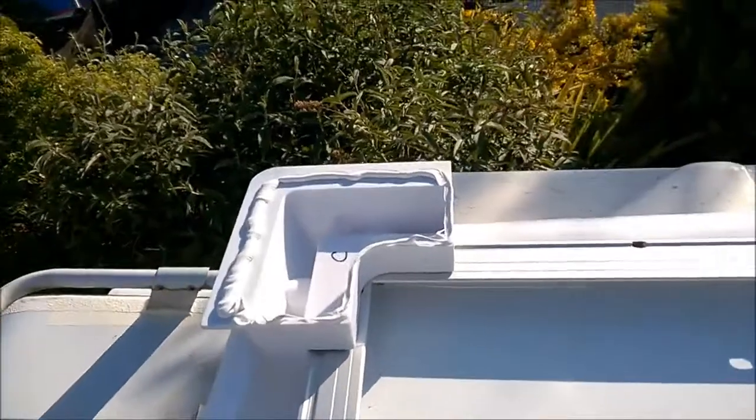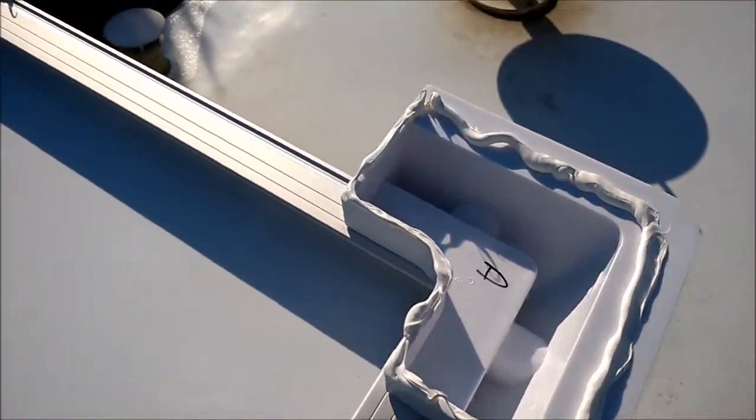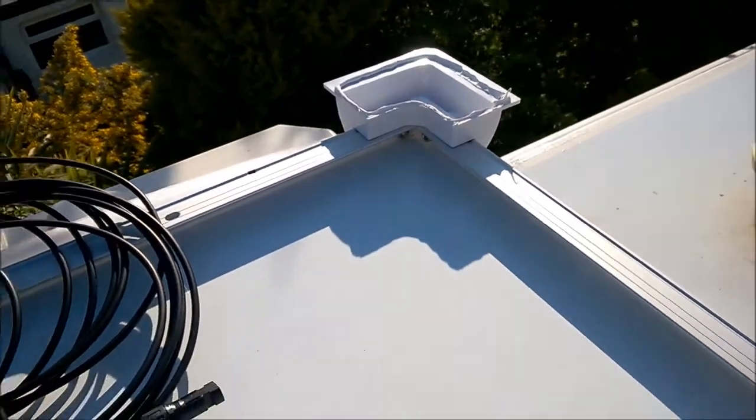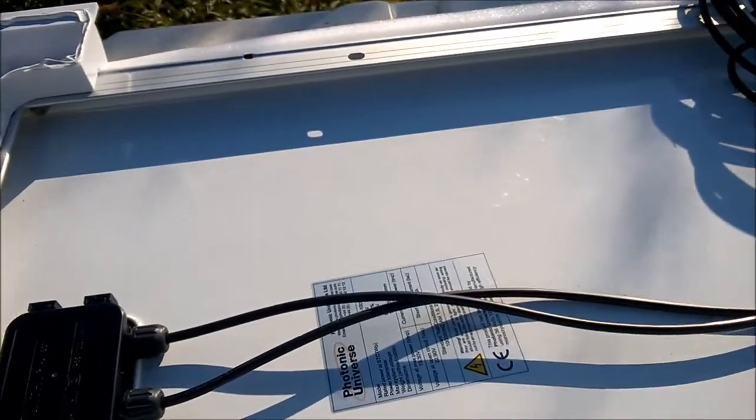Anyway, time for the Cicaflex. So I've put the Cicaflex on each of the corners. Hopefully I've got enough — as you can see, there we are. I can't do this holding the camera, so I'm afraid I'm going to have to put you down and show it to you when I've finished.